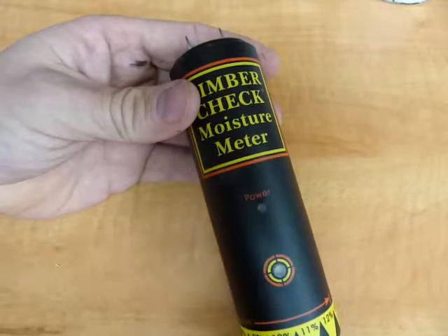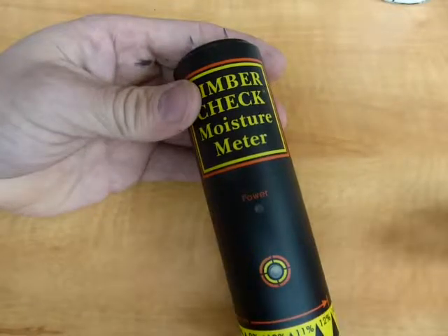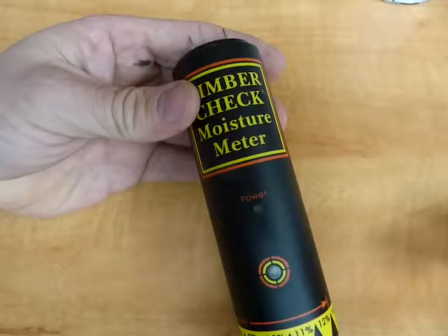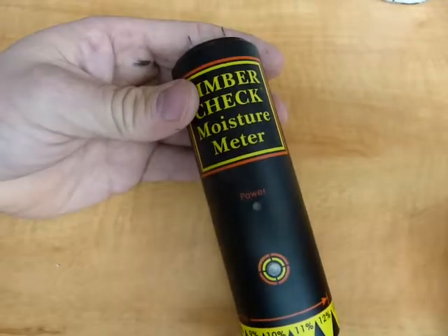The operation of an electronic moisture meter is fairly straightforward. At the heart of it, it's got two circuits that work like a seesaw or teeter-totter, depending on where you're listening.